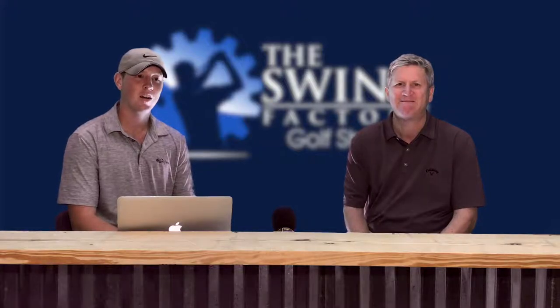Welcome back to the Swing Factory Golf Show. I'm Justin Misenko here with Don Peterson. So we figured we'd do the putting episode today. I think there's plenty of interest out there in putting — it's one way to get your scores lower.